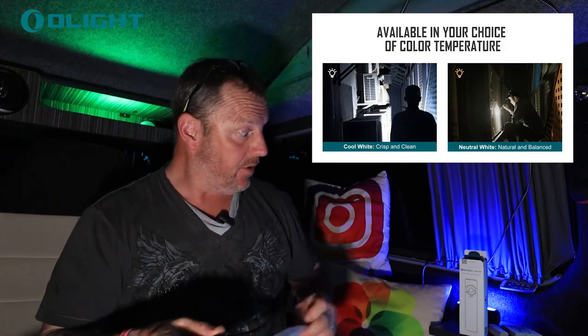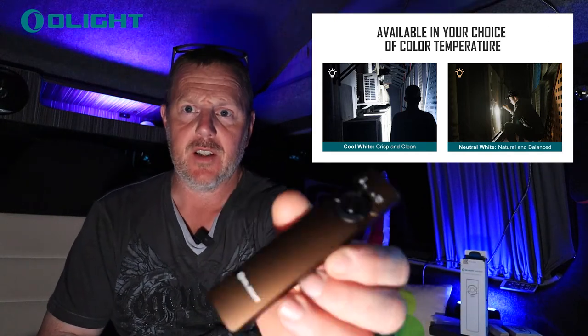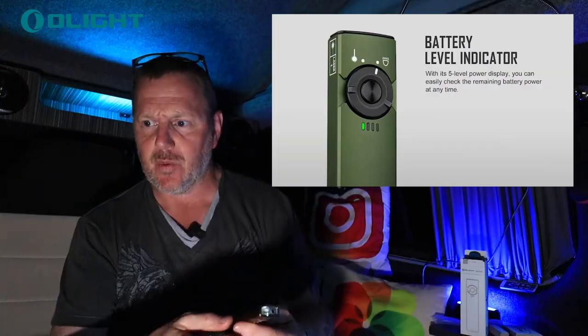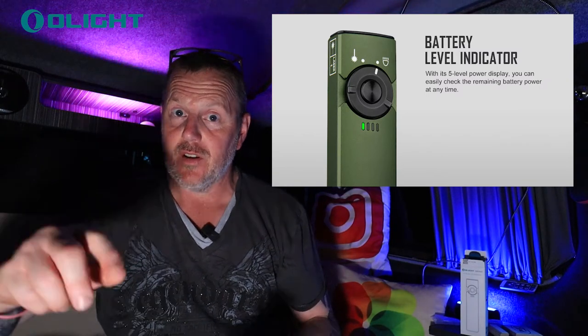It comes in a little box with a charger in the back. It's small, it's compact, and it certainly would be okay for camping if you wanted to take it camping. Look at this little tiny gizmo of a gadget — how nice is that? It's got a square design.